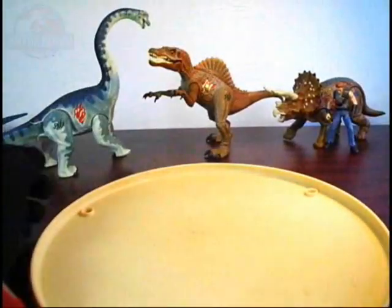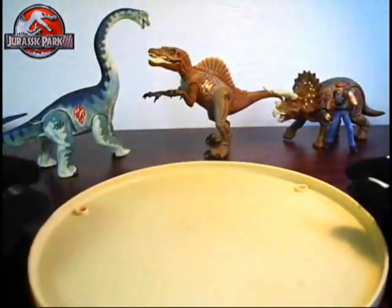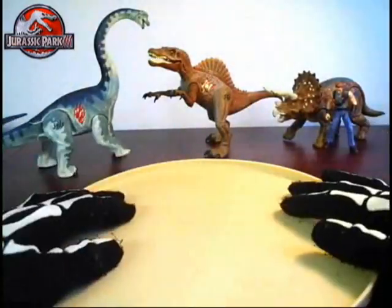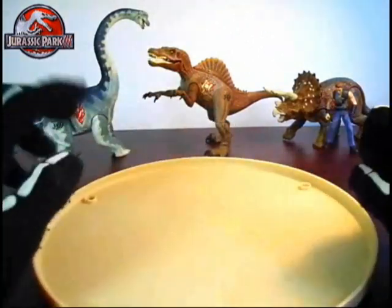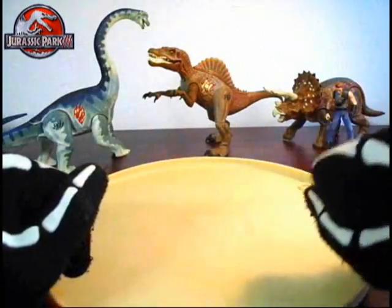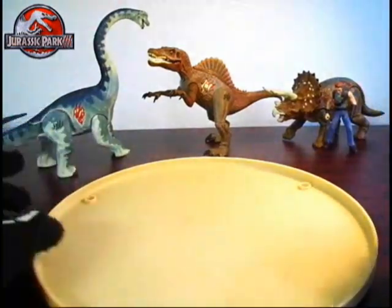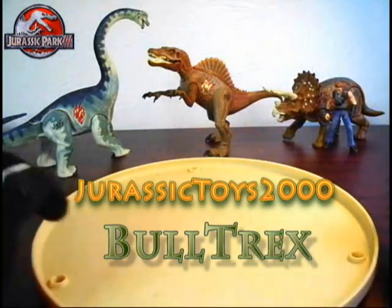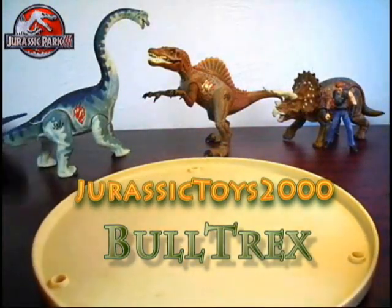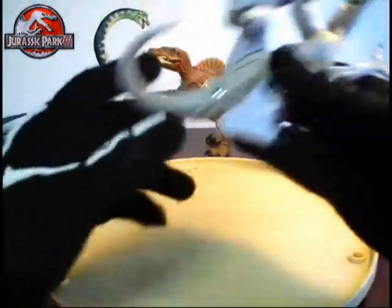Hello and welcome back everyone to another Jurassic Park 3 review. This figure was requested by a few users — two of them actually that I could find through the comments. I had to scroll through the comments to find the other person, but the two users that requested this figure be reviewed were JurassicToys2000 and another user called the Bull T-Rex. Go check out both their channels if you haven't already, but they wanted me to review another Jurassic Park 3 figure.